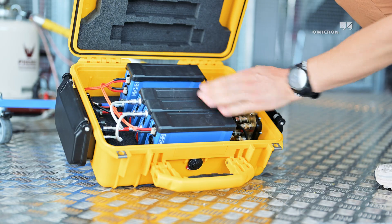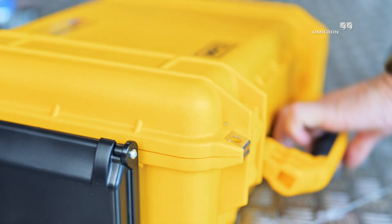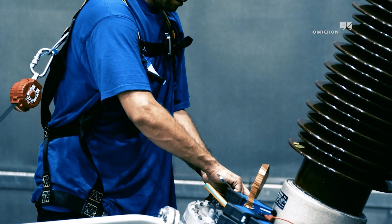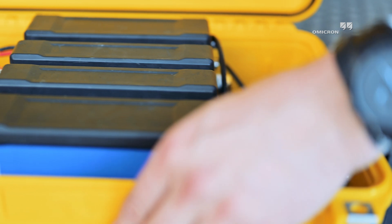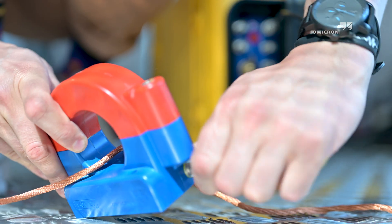Do you know the rugged outdoor case for MPD 800 and UHF 800? The MPC-1 is ideal for outdoor testing in industrial environments and can be used for various applications. Containing up to two pre-wired MPD 800s with four PD measurement channels, PD testing is only a few minutes away.